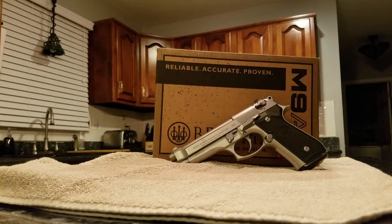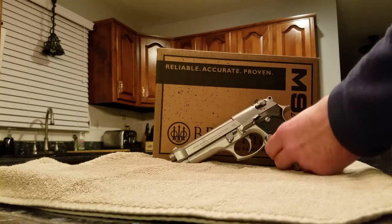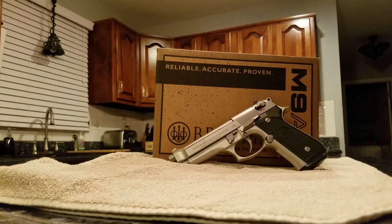Welcome to YouTube Planet Station. I'm going to do a quick review of my latest purchase, a Beretta M9A3. A little back history: I first got a Beretta 92FS ENOX probably about six or seven years ago and fell in love with it.